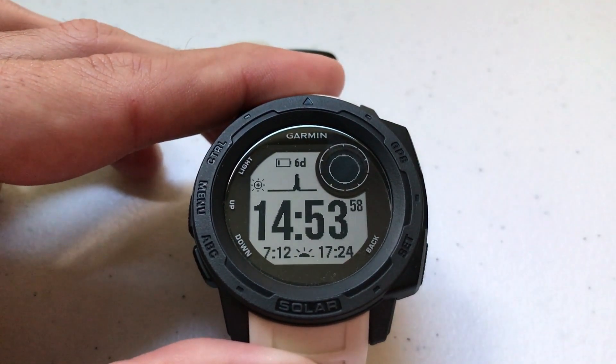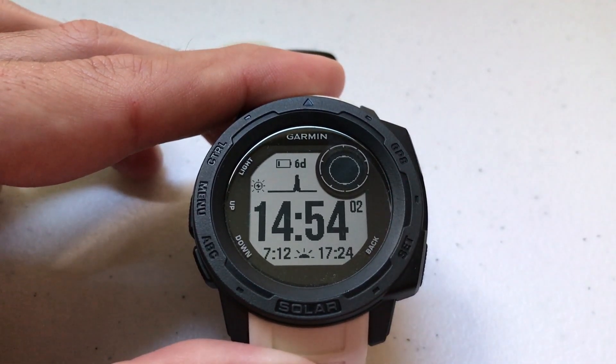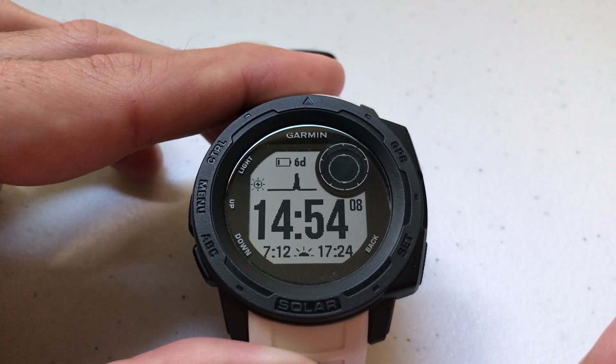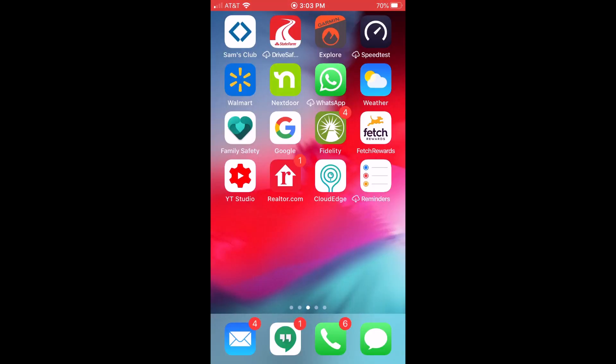Now I'm going to go on my cell phone and show you how to do the same thing using the Garmin Explore app on your cell phone, which is a free app from Garmin. I'll show you how to do it using your cell phone if you don't want to use your watch to do it. Now I'm on my cell phone, and we're going to open the Garmin Explore app.